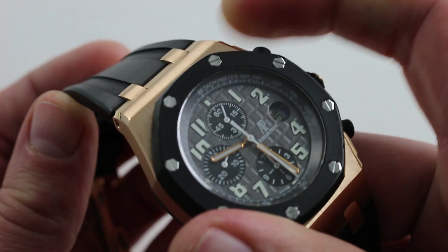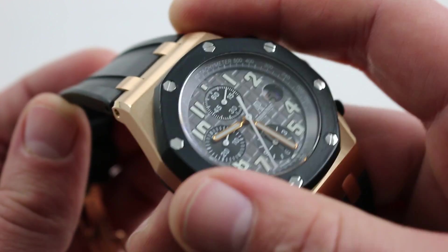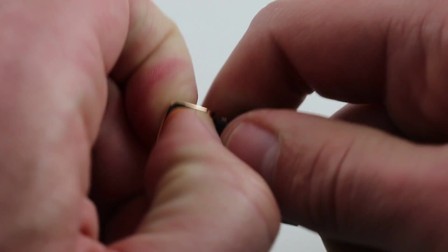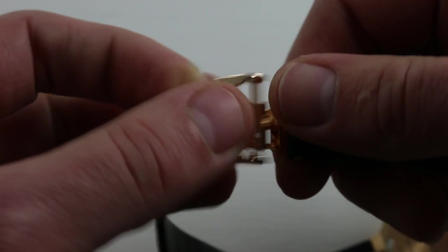It's a perfect match for the watch because, frankly, what good is 100-meter water resistance when you've got the watch on a $500 leather strap? Not much. This gives you flexibility — figuratively and literally — and it's matched with a beautifully polished and suitably massive rose gold AP logo inset deployant buckle.